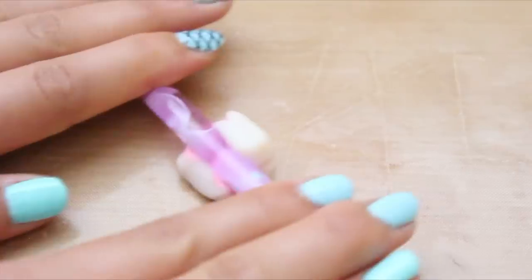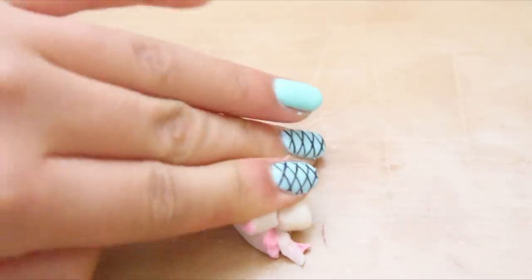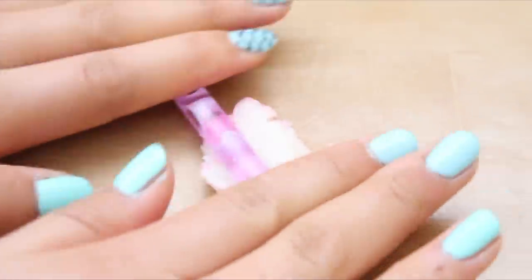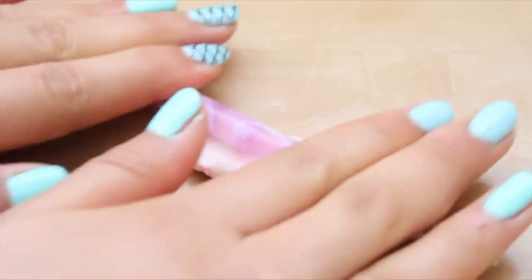First you're going to mix the color of your choice with some translucent clay. I'm just using some pink clay, but of course you can use whatever clay you want. I find that rolling it out helps mix it in better, but you can just mix it with your hands as well.